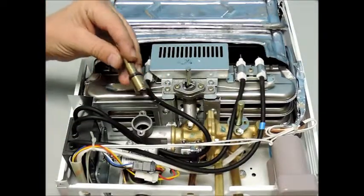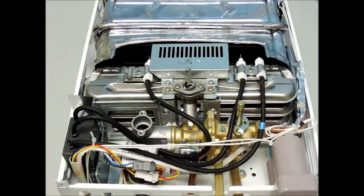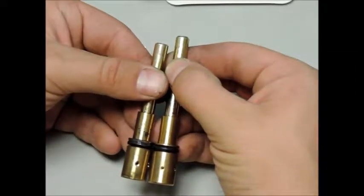The gas valve stem with the larger orifice is for natural gas, and the valve stem with the smaller orifice is used for propane.